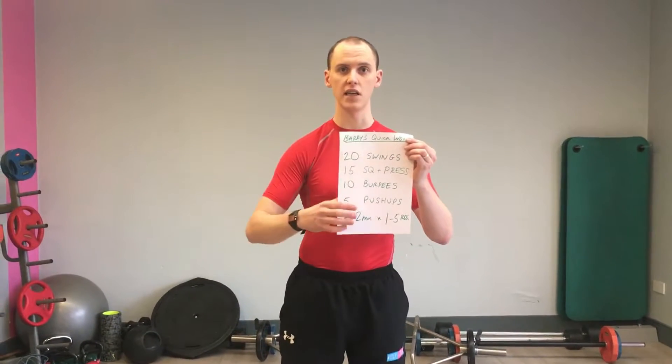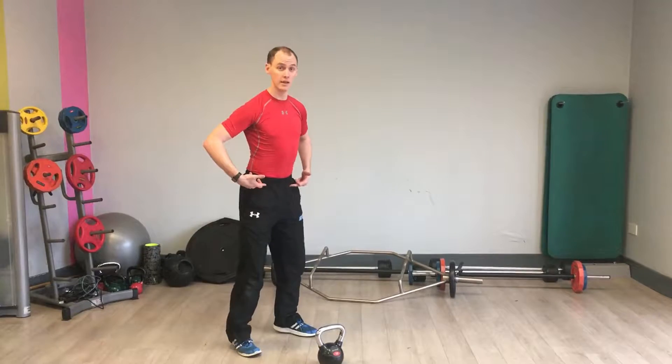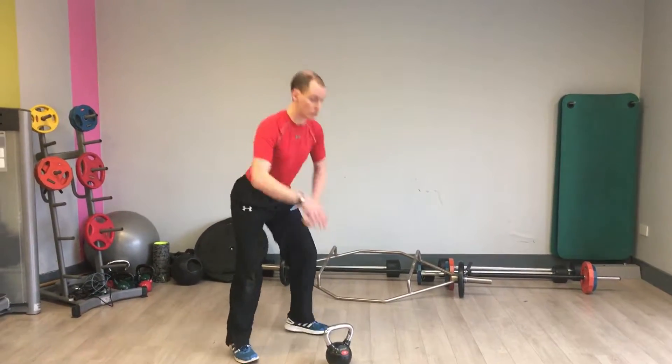Anywhere from a 4 to a 16 kettlebell. Quick demonstration of the hard style kettlebell swing: I'm pushing my bum back and I get a big stretch in the hamstrings, chest up. Breathe in through the nose.